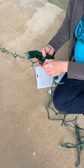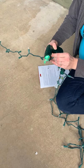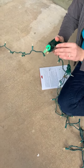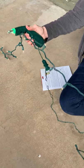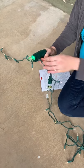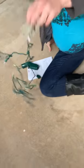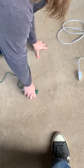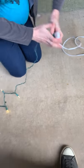Now let's go ahead and test and see what is working. This entire half of the lights is currently working because that light is now back in place. So we're going to attempt to plug it back in and see if our whole strand is currently working — and it is!